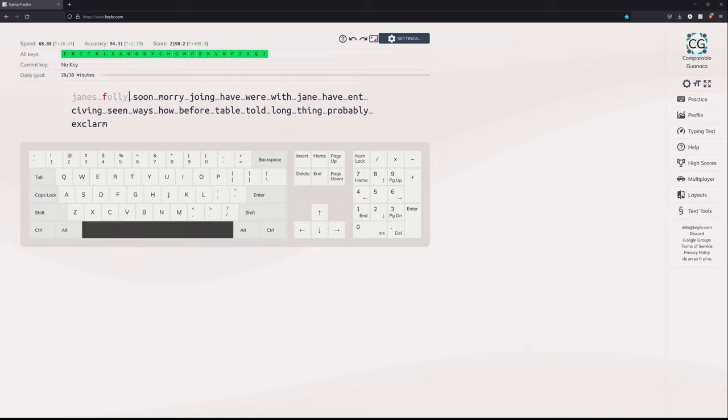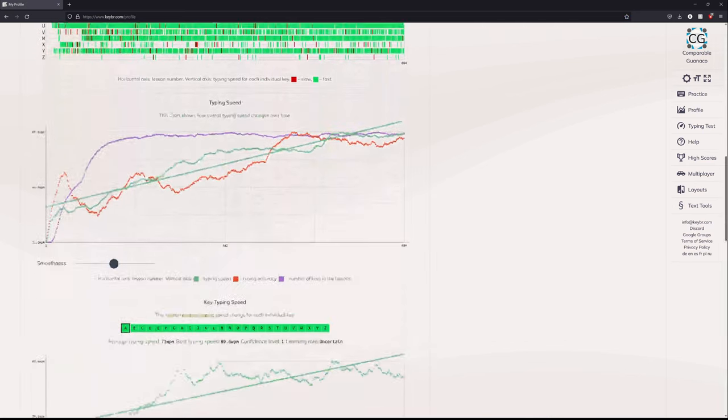Now, this video isn't about typing tips — I am just starting my fast typing journey. However, I have been seeing significant improvements, and I absolutely love the website that I'm using, so I'm posting that in the description below. Whenever I become a certified typing expert, I'll probably think about doing a video. Let me know in the comments below if you'd like such a video.